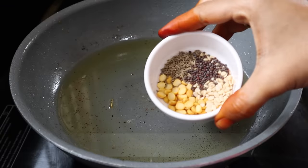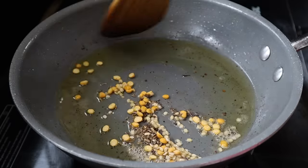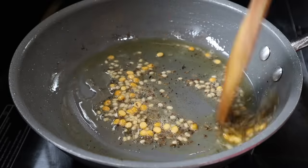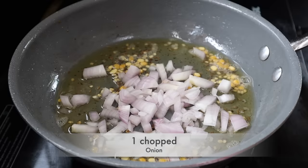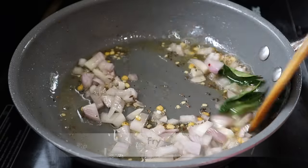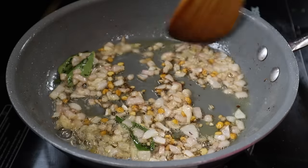If you are not using a lid, you can use it for the next step. Make a small portion and make a small bag. When you fry, separate the garlic.